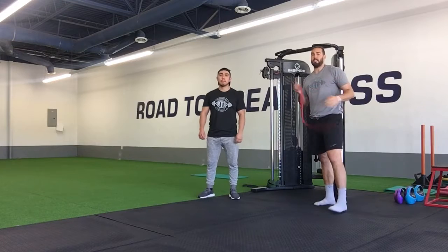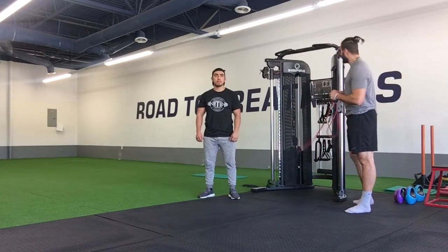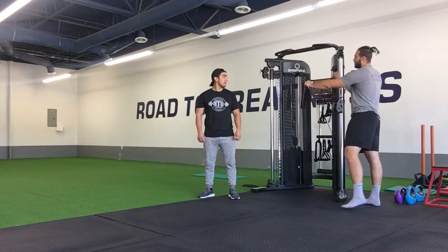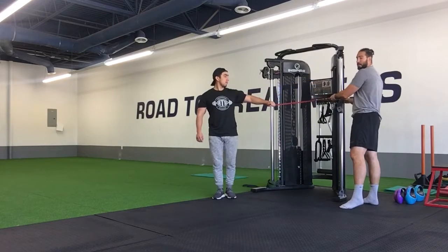Alright, for our single arm elevated banded bicep curl, we're first going to get set up. We need a band, and the attachment point — we want to be at shoulder height, so we can attach it to anything. Here we're just going to get it wrapped around the cable machine, just loop it through one time. And then for our man Julian here, we're going to get it set up about shoulder height.